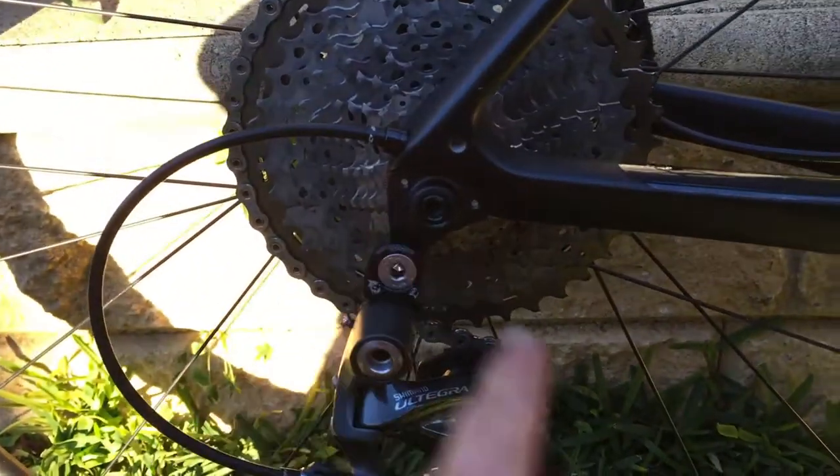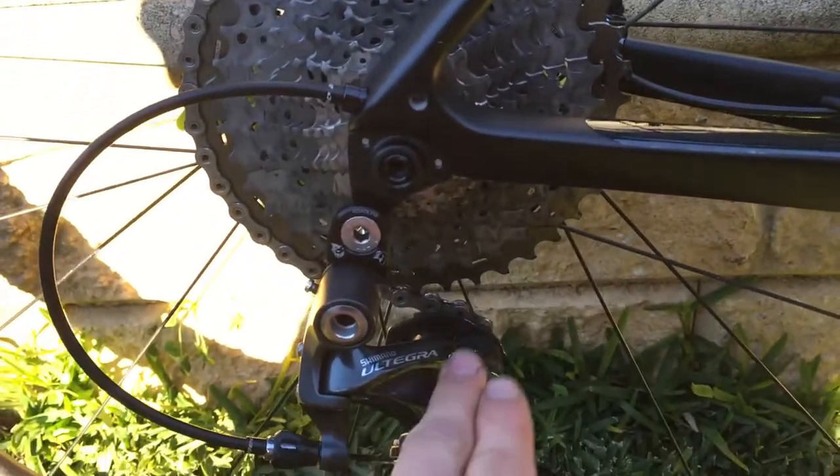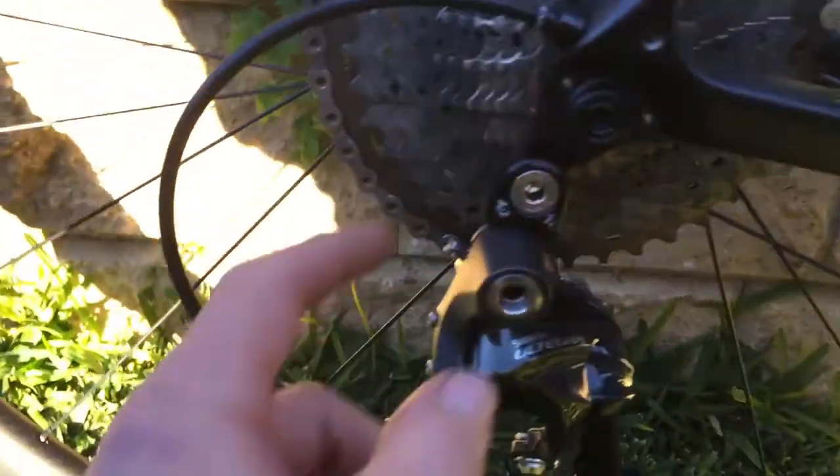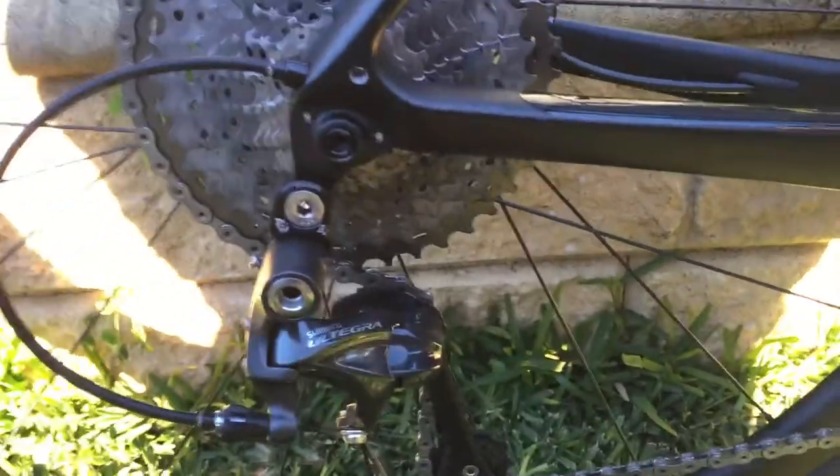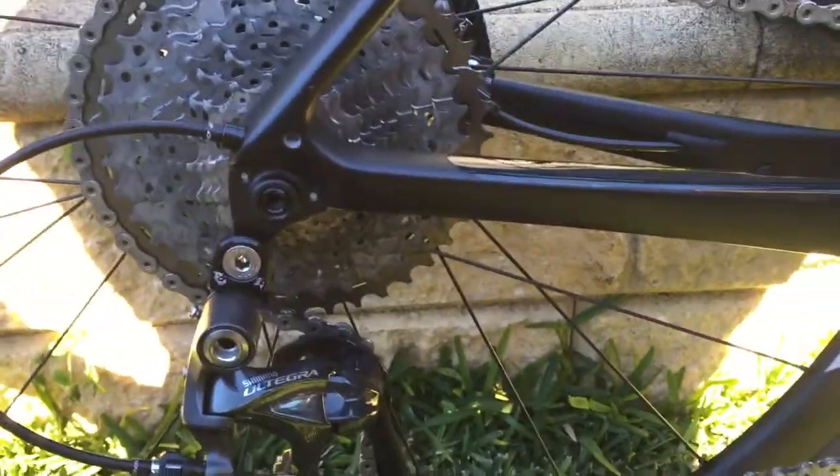The reason why you need this road link is to bring the derailleur down to have the B screw length to clear the 40 cassette. I'll show you what you need in this setup.